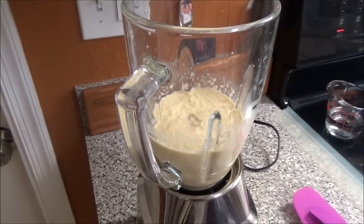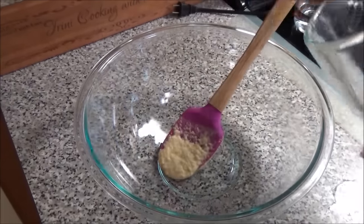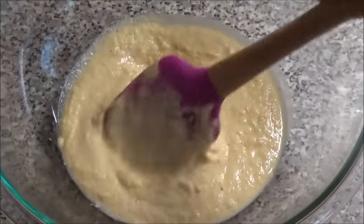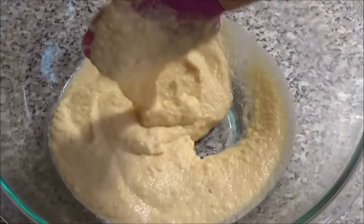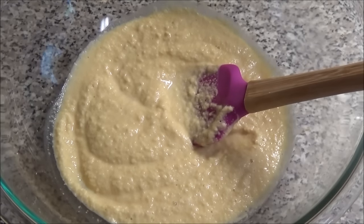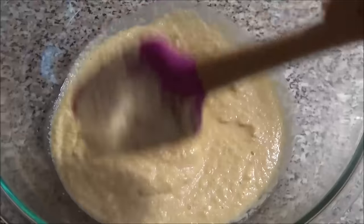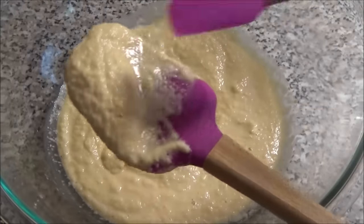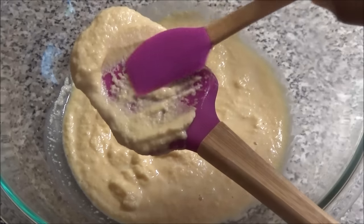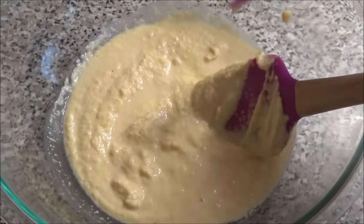Okay, so for that half a cup of dal I used half a cup of water. Let me just show you all the consistency that you're looking for. You see the consistency — this is what you're looking for. Some of you may ask exactly how much water I use, and I told you half a cup, but if you need more you can add more, you just don't want this to get too runny. I just want to show you all how smooth it is — it's not lumpy, it's not very chunky, it's a very very smooth paste.